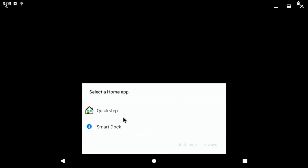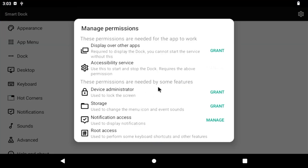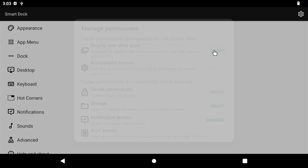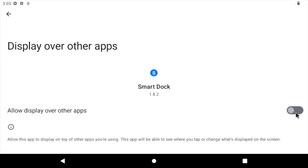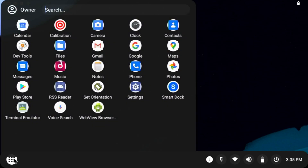Once you are booted up, you have the option to choose from two launchers — quick-step or smart-dock. To use smart-dock you will have to allow and grant some permissions, but after that it's done. And oh my god, this thing has got a Chrome OS-like start menu and a full-fledged taskbar.